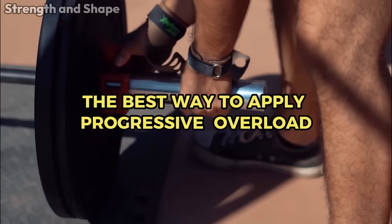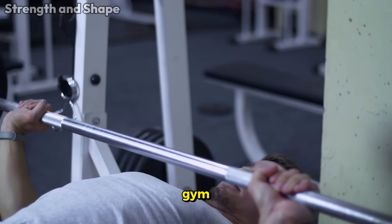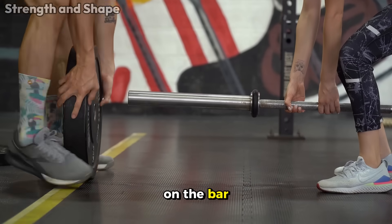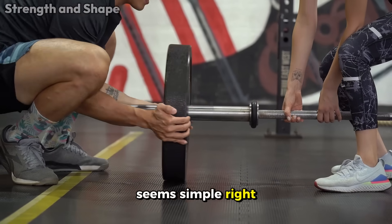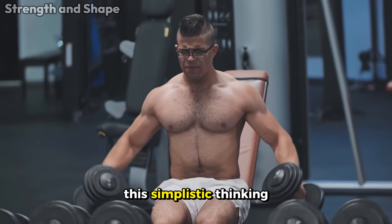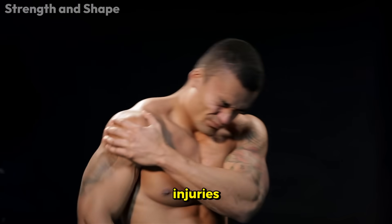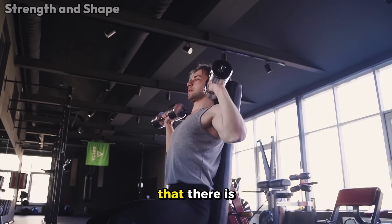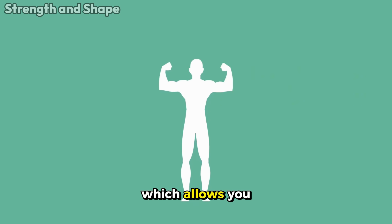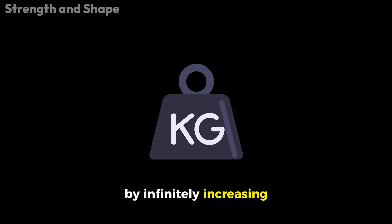When talking about progressing in the gym, the first thing that comes to mind for most people is increasing the weight on the bar week after week. Seems simple, right? Train heavier and get bigger. Unfortunately, this simplistic thinking has led many athletes to frustrating plateaus and even unnecessary injuries. The truth is that there is a much smarter way to apply progressive overload, which allows you to continue growing without needing to destroy your body by infinitely increasing weights.